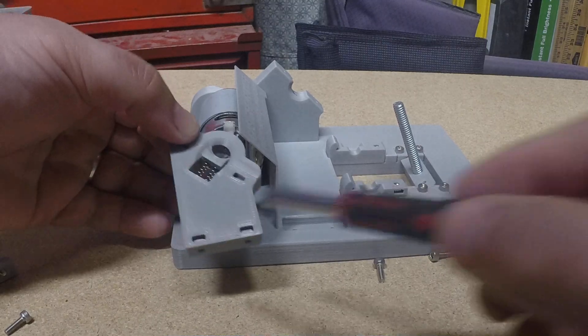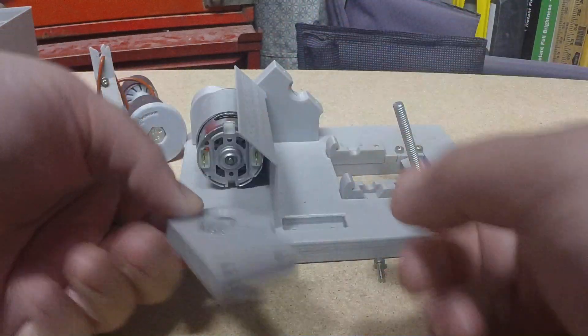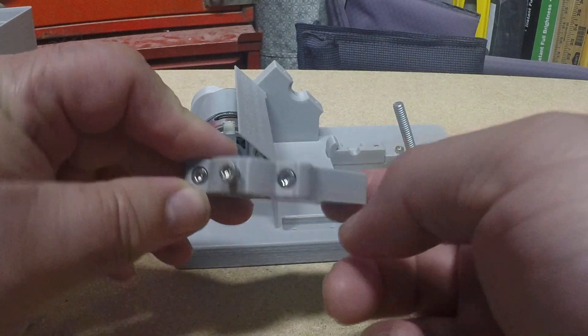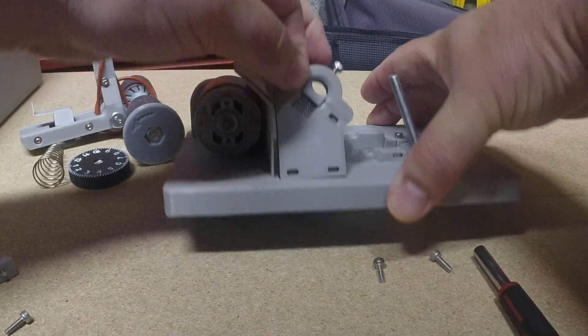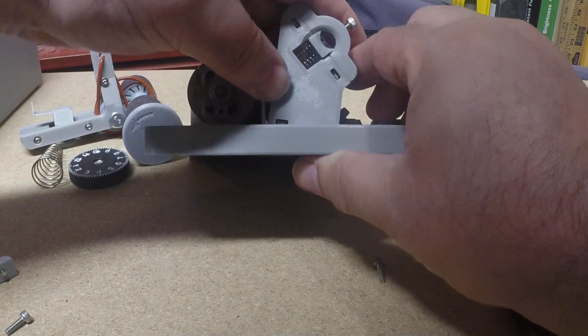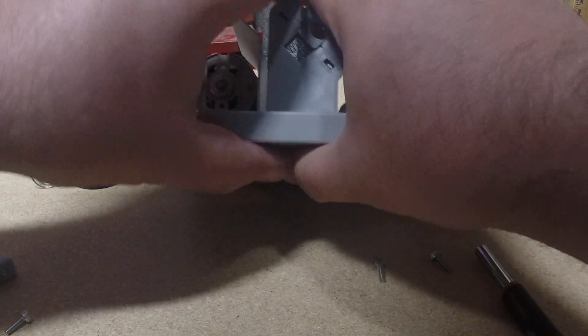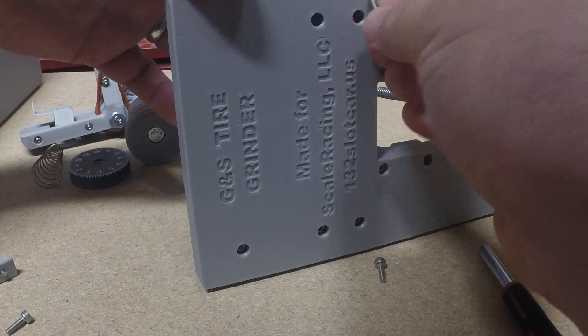You want to make sure that the square nuts are all the way in. Sometimes they're a little bit loose and they'll slip out, so we want to make sure they're all the way in. Because if they're not lined up with the holes, the screws won't want to go in. So we force that in and then go ahead and screw it back in.